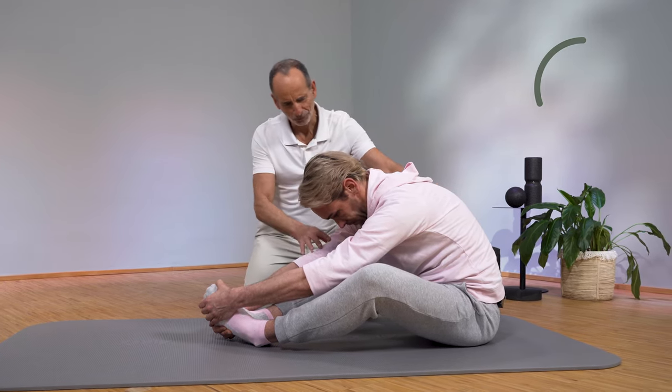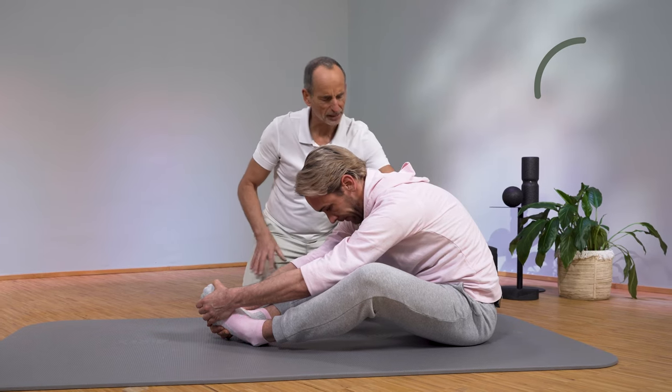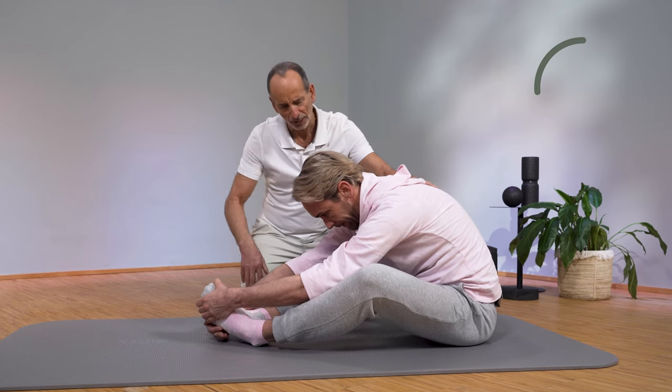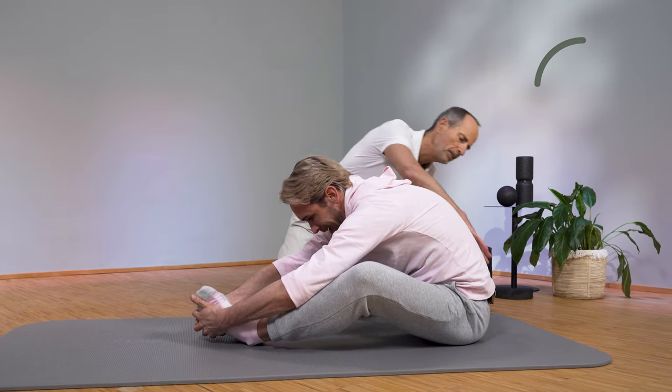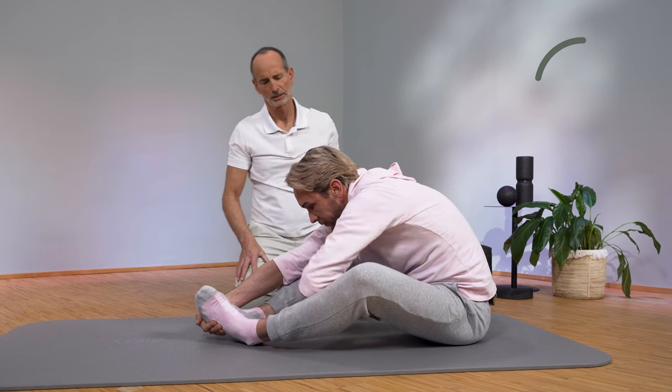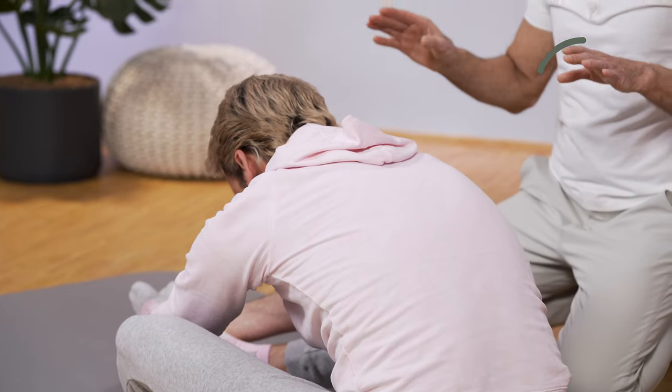Relax, let go, and pull yourself further forward. No matter where it pulls, it must not pull more than just positively tolerable.